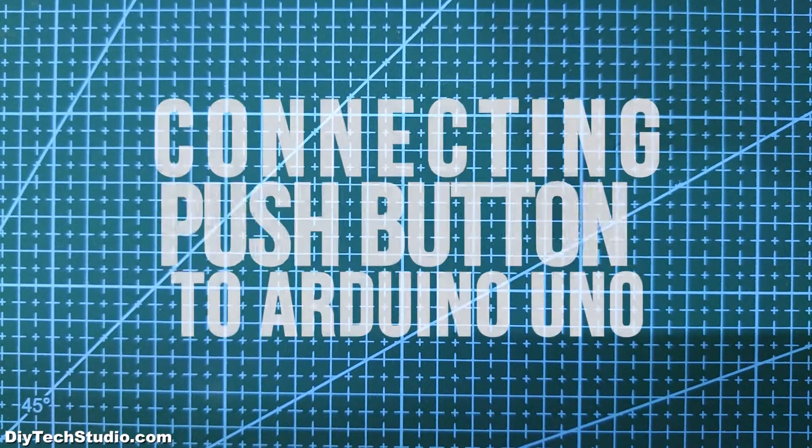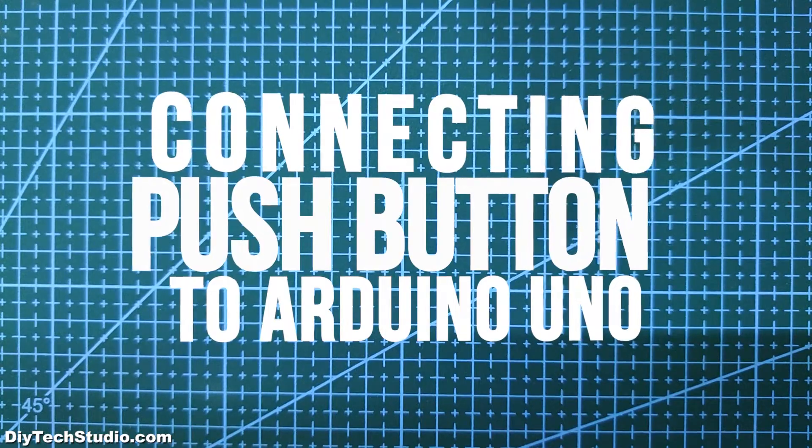Hi guys, welcome to the channel. In this video let's see how to properly connect a push button to Arduino Uno.